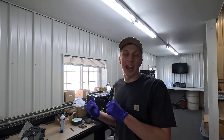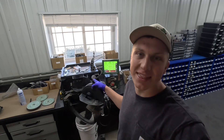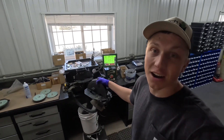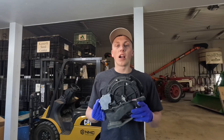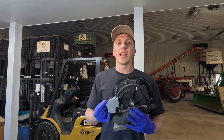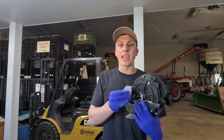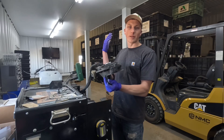Welcome back to High-Tech Farmer. My name is Matthias and today we're going to get everything on our planter calibrated. This right here is our meter, and on our planter we have 24 of these meters. The job of the meter is to singulate the seed evenly across the planting rows of the planter.